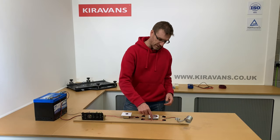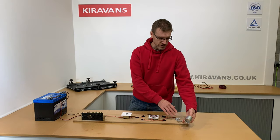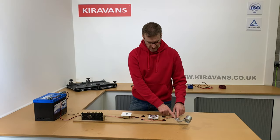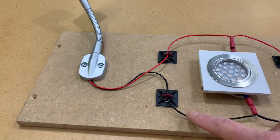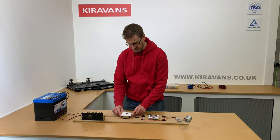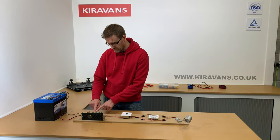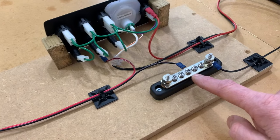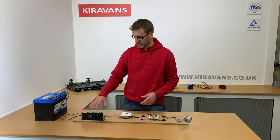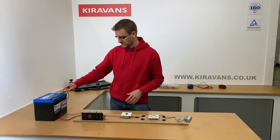...you just continue that positive along. Our particular circuit ends in a curved light here which has got its own switch as well. Then if you follow back you get into your negative wires, which come back into the other side of that LED light. The negative just continues on.